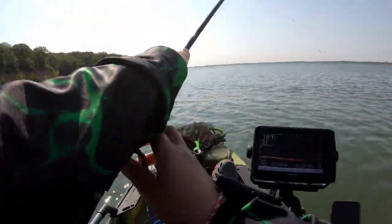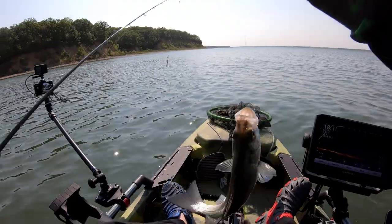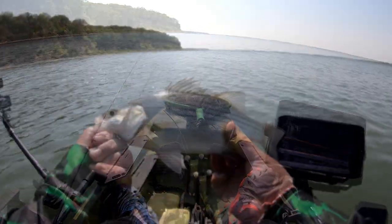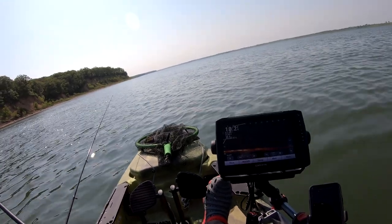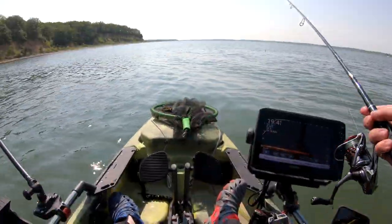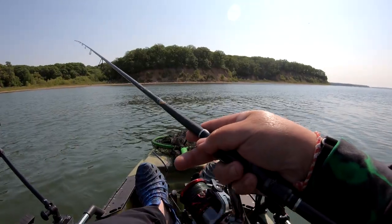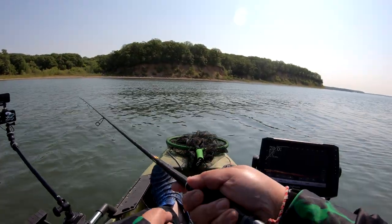Got my first wiper! Not a big one, but there it is — a little small one. You know what? This is gonna be lunch. I do have to keep something for lunch. Alright, let's go find them again. I'm basically finding them on the live scope. Here comes one — oh, missed it! Oh, this is so much fun now.